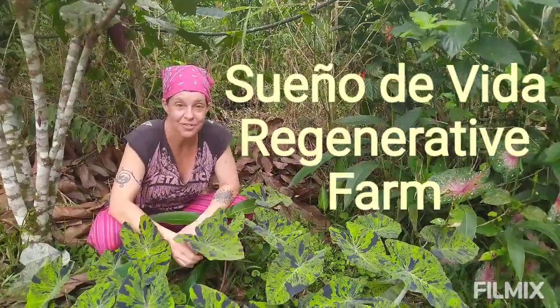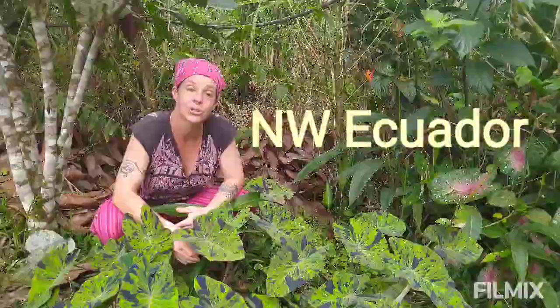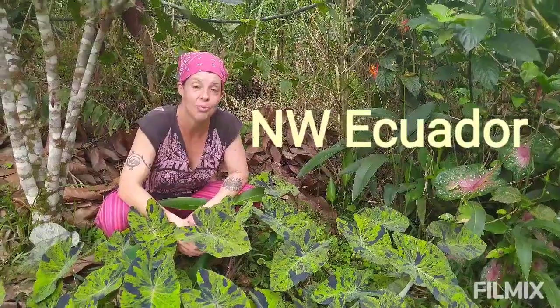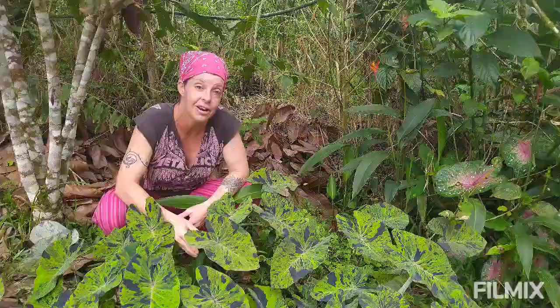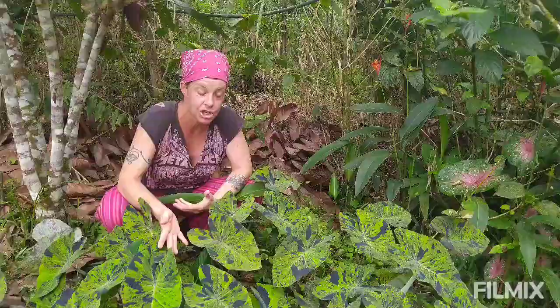Hey everybody, welcome back to Sueño de Vida in the cloud forest of Ecuador. Today I'm going to show you a before and after comparison between a plot where we used a combination of biochar and nitrogen-rich mulch, and where we didn't.